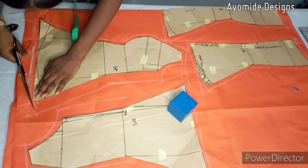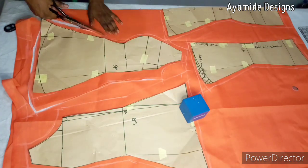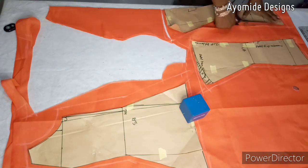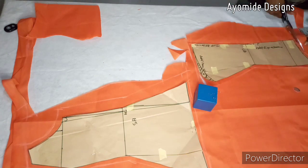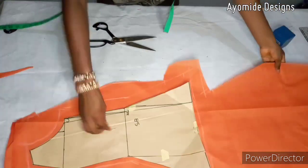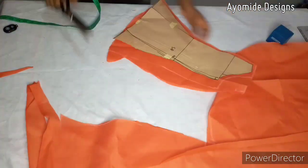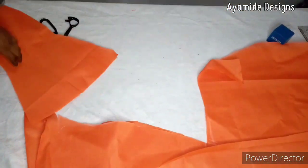I'm cutting all of my lining pieces at once, which made my job easier and faster. Since it is only the center front I am cutting on fold, I have the flexibility to cut as I wish. I'm cutting out all of my lining pieces now, and when done we will proceed to the next phase: ironing interfacing onto the fabric.